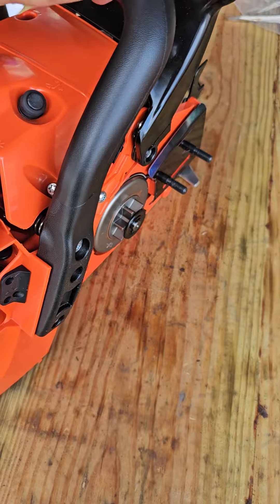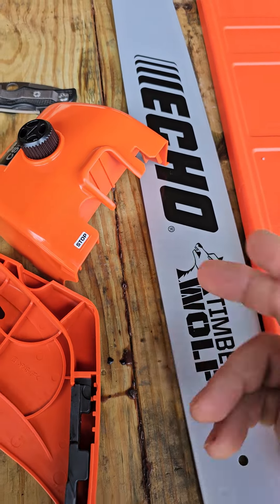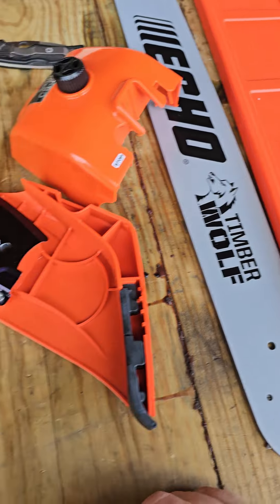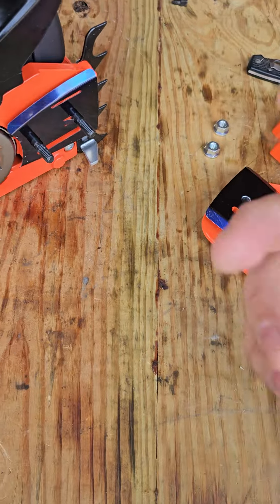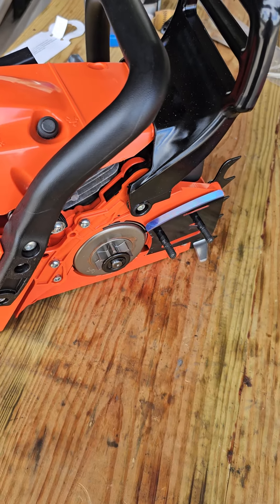I want you to let me know what you think, folks. Now they might have done a decent job copying the bar, and they got this nice Echo thing right here. But now I've got to put it back together — I don't even know if it's going to go back together right. Like, subscribe, share, thumbs up, comment. Take care.